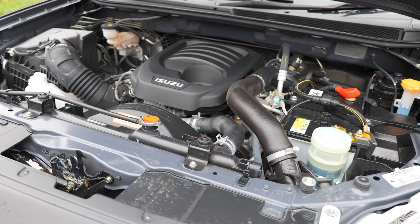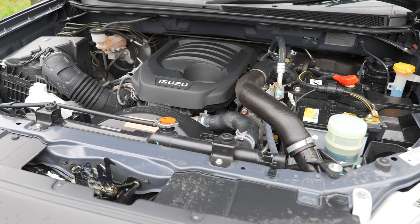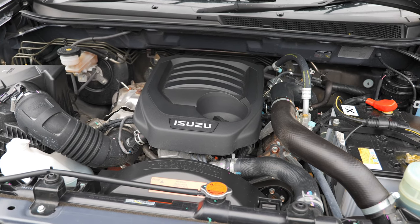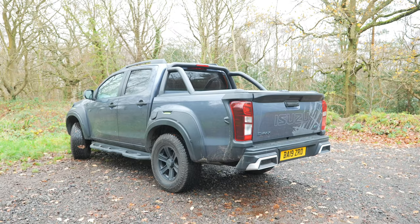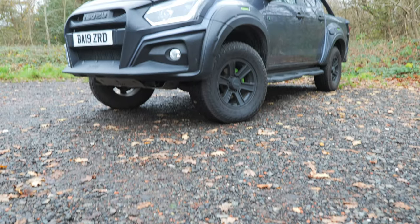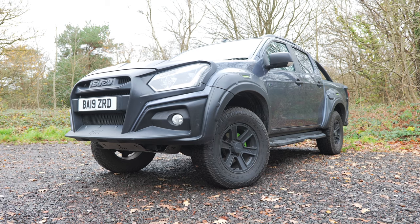Where it disappoints a little for me is engine power. You have a 1.9-litre four-cylinder diesel engine producing 161 brake horsepower and 255 pounds per foot of torque. It's very excellent on fuel, and I imagine people buying this would mainly worry about fuel consumption and getting from A to B. That said, it's still powerful enough to tow up to 3,500 kilograms with a maximum payload of 1,136 kilograms. It's cheaper compared to the Ford Range Raptor, and from a tax and expenses point of view for businesses looking to add a D-Max to their fleet, this is great.